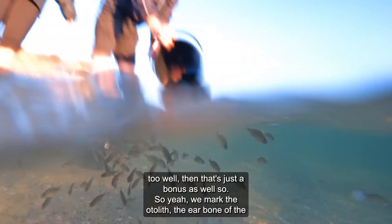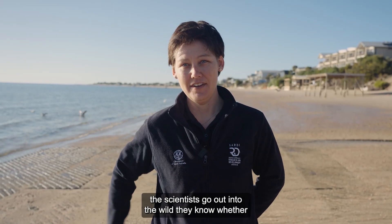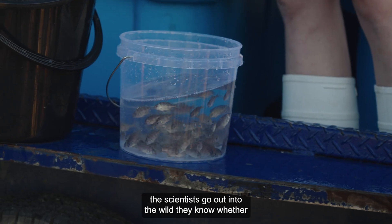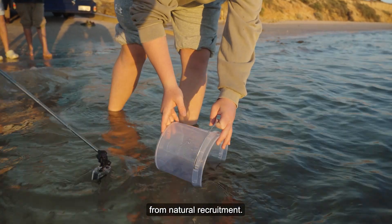We mark the otolith — the ear bone of the fish — with a stain called alizarin, so that way when the scientists go out into the wild they know whether the fish that they've caught are from the hatchery or from the natural recruitment.